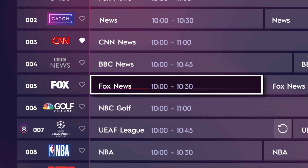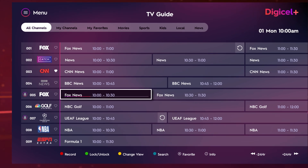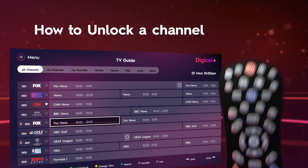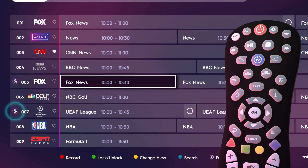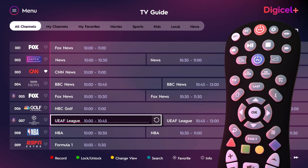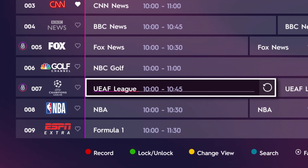A lock icon will appear next to the channel name. This indicates the channel is locked and can only be viewed by entering your TV pin. To remove a restriction, navigate to the channel with the lock icon and press the green button on your remote again. Enter the pin and the channel is unlocked.